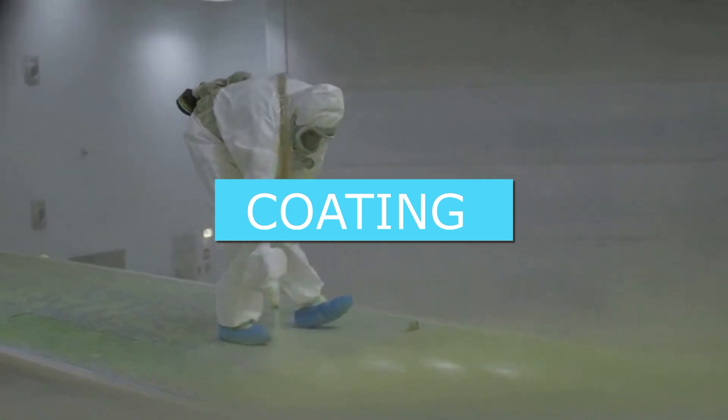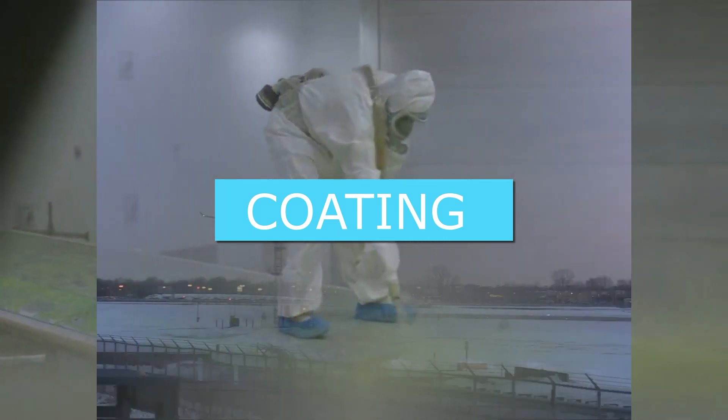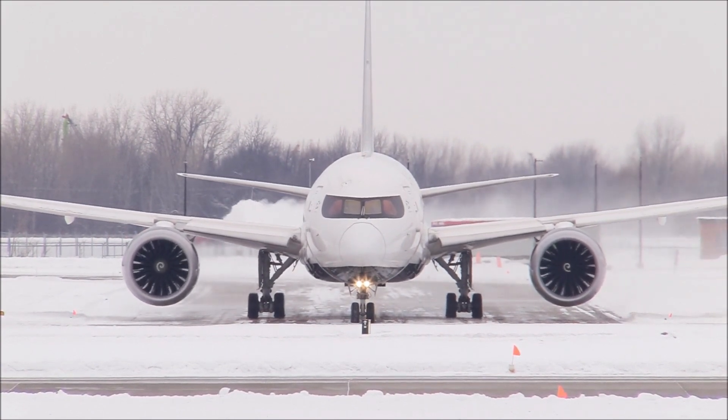The fifth reason is that white makes it easier to detect damage. Airplanes are regularly checked to ensure they are safe. White makes it easier and faster to identify surface damage such as cracks, dents, and other defects.